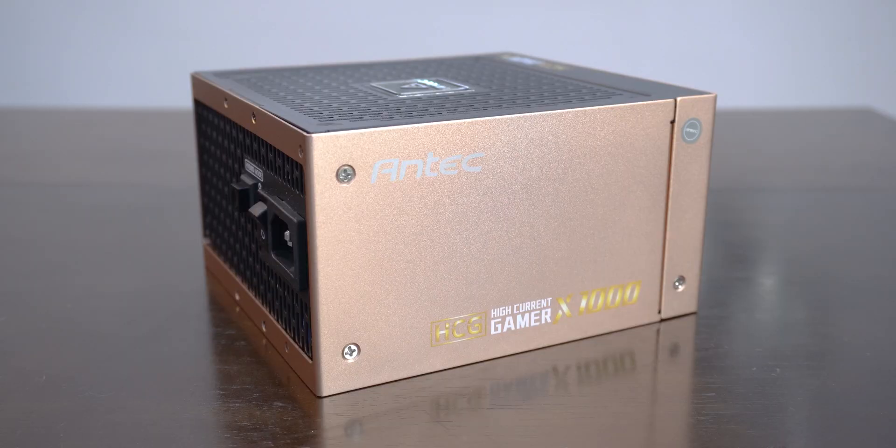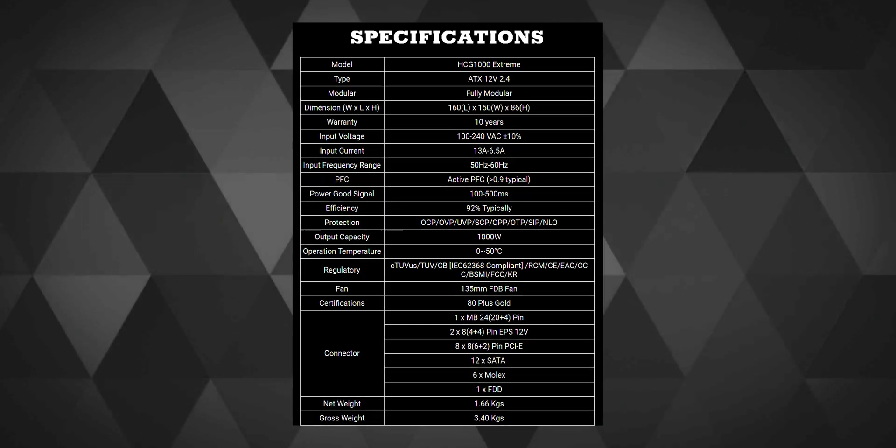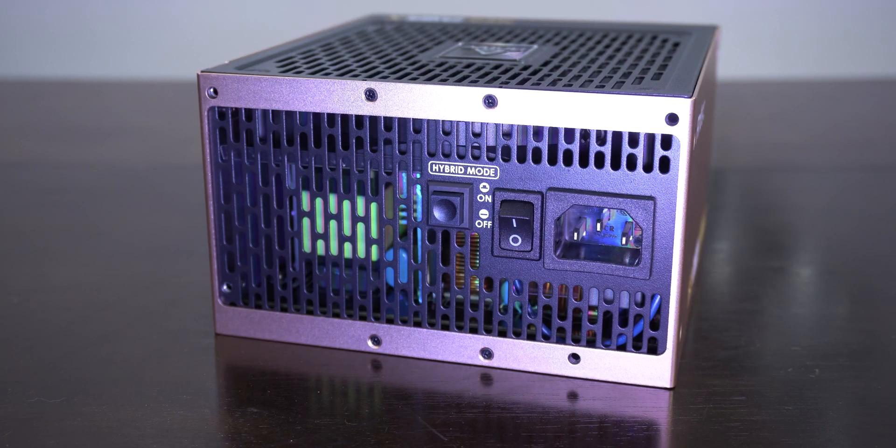This odd-colored PSU might not be liked by everyone, but I care the least as it's going to hide behind the PSU shroud anyway. I bought it because of its power efficiency rating, the 10-year warranty, and because I got a really good deal on it in the times of corona-inflated pricing compared to the 850W I was considering.